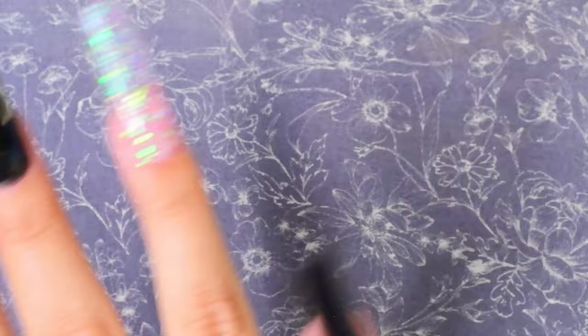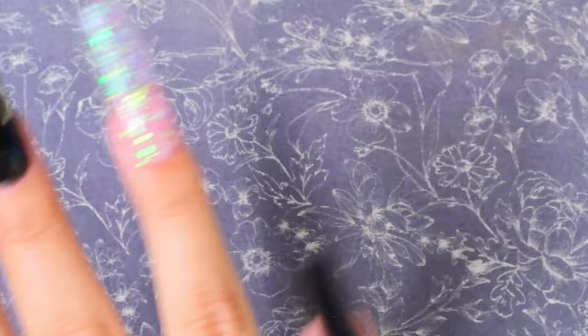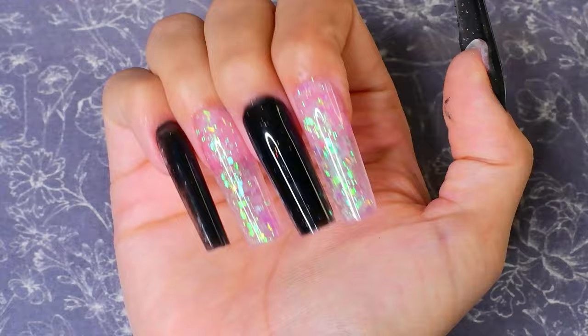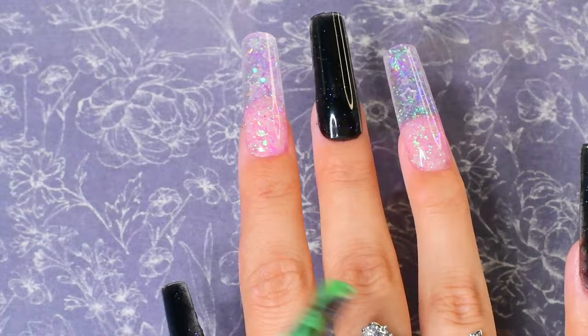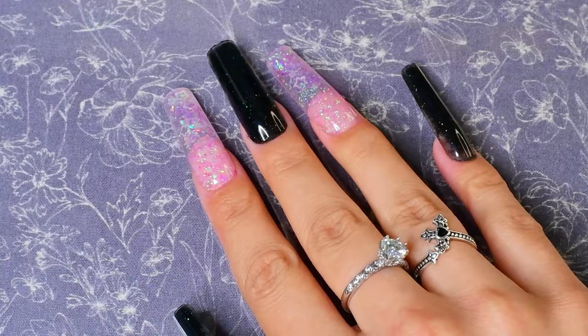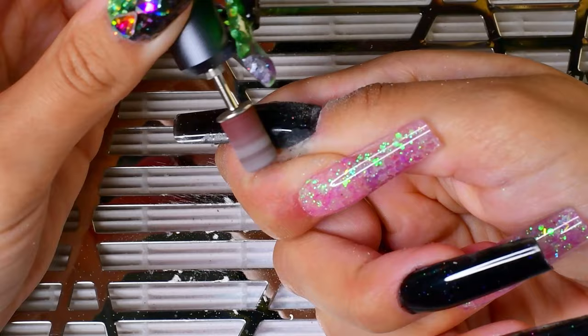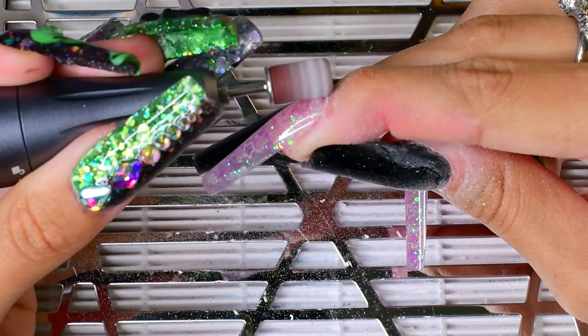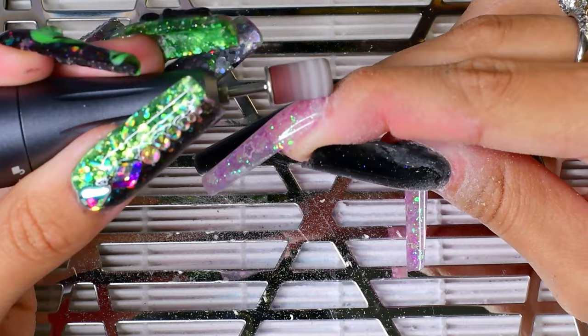Let me just clean up this monomer — the smell is actually not that bad; I'm getting used to it, which is kind of worrying because I feel like I'm gonna end up with a giant pounding headache. So let me clean up the monomer real quick so we can get on to filing and decorating these bad boys. I don't know if I'm going to do any intricate nail art because this is my non-dominant hand. Okay, I'll be right back.